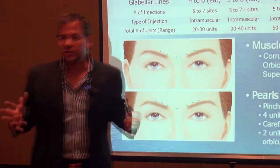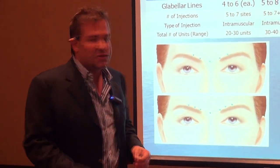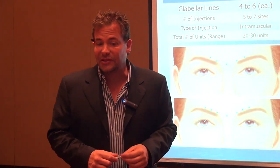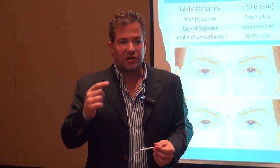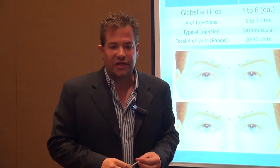What's the total dosage for this area? On a female patient, you can use up to 30 units, and on a male patient up to 40 units. That's a pretty hefty dosage — 40 units is almost half a bottle of Botox in one area on a male patient.